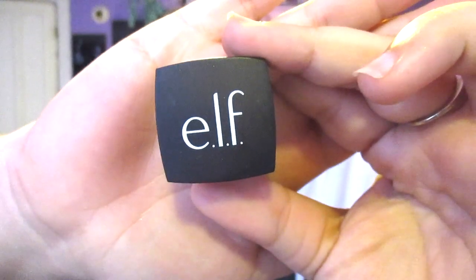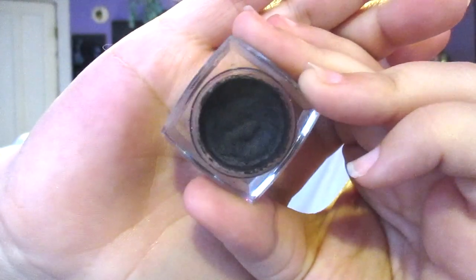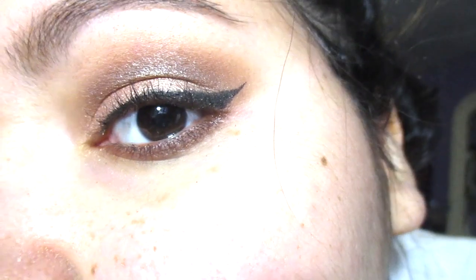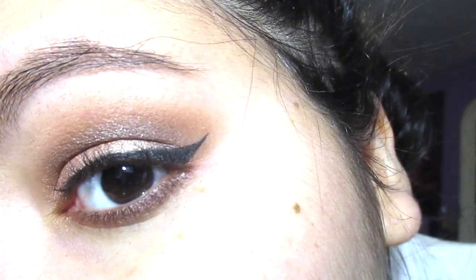For my upper eyeliner I'm using the e.l.f. cream eyeliner in black with a small angled brush from Morphe. I didn't show you how to do the wing because I'm going to be doing a separate video all about my wings. This is how the finished look turns out — I hope you guys enjoyed! Let me know down below if you'll recreate this.